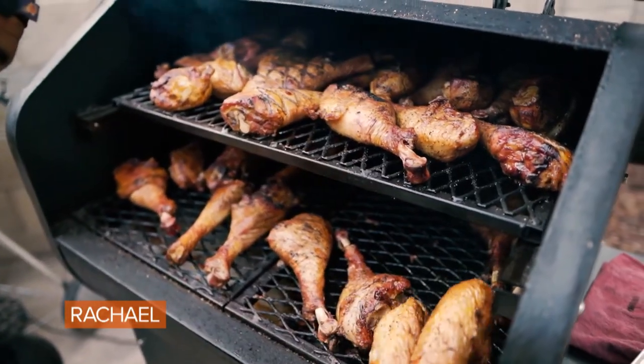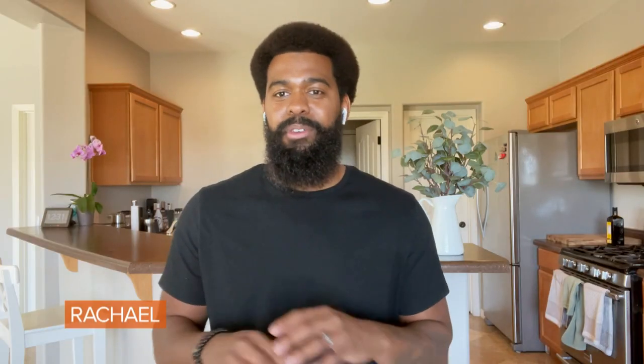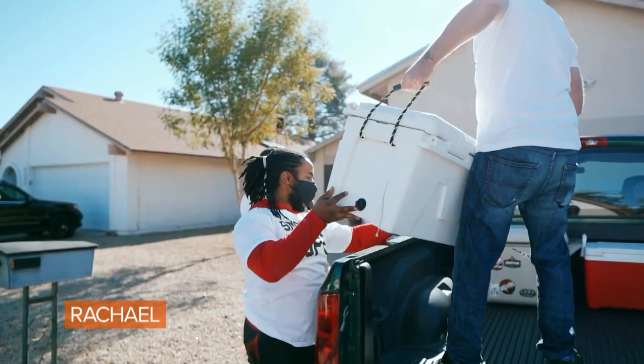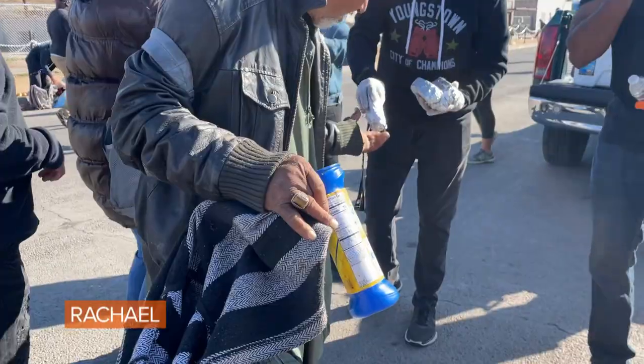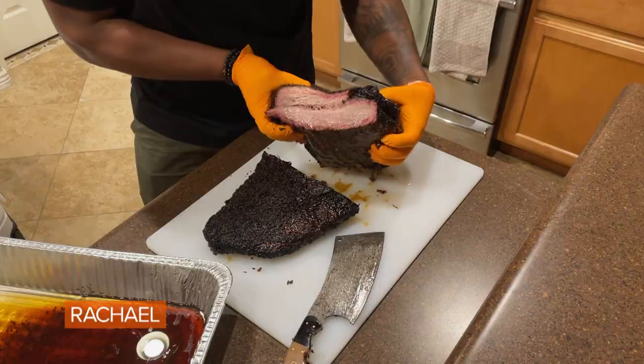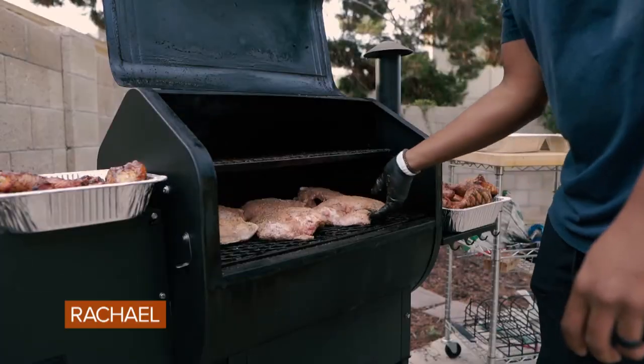Every time we have a cook, we cook all the meat, we prepare all the meals, our volunteers help us package everything. We load up cars, we head out into the community, and we try to feed as many people as possible. We cook brisket, pulled pork, chicken, turkey legs — if it can be barbecued or smoked, it's fair game.